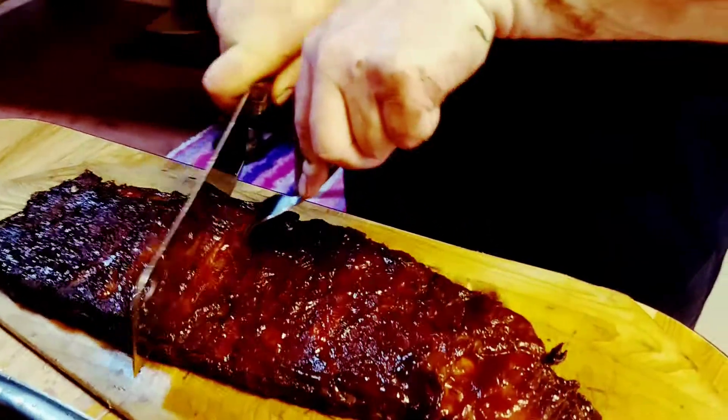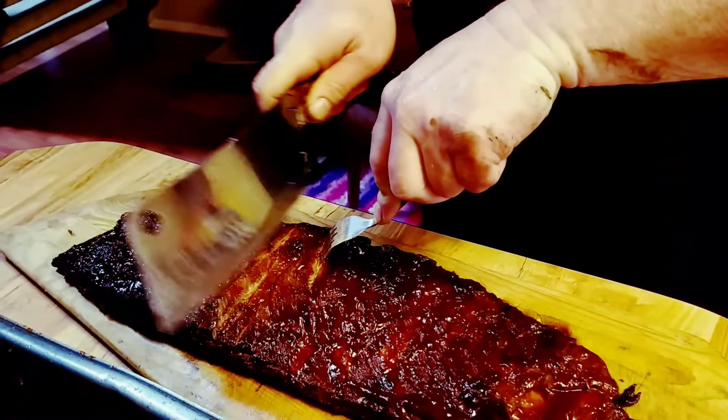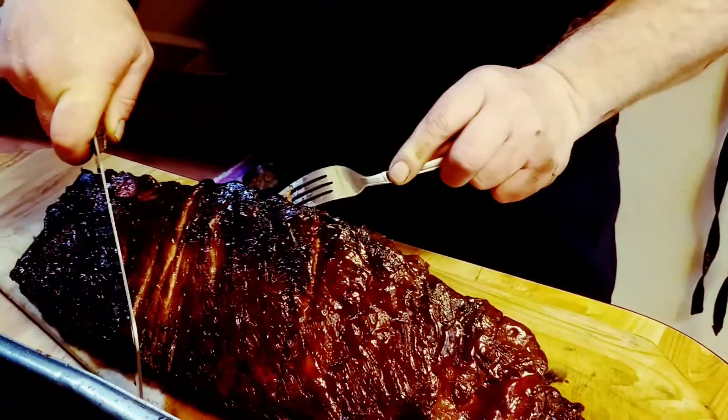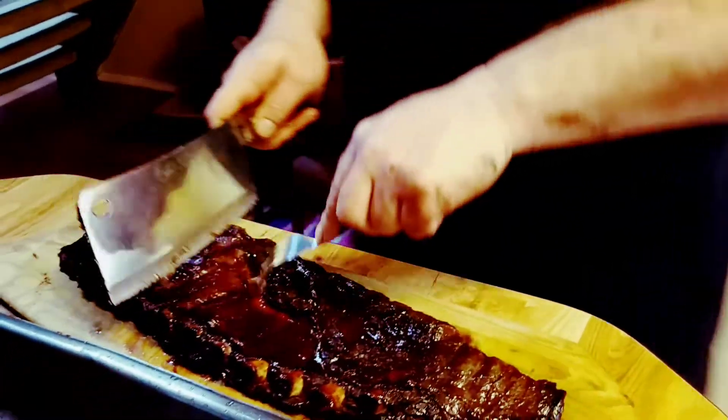Let's take a look at these and see if it's inside. These are tight ribs here. Let's flip it over. I'm getting whooped by a rib.